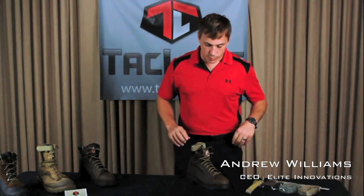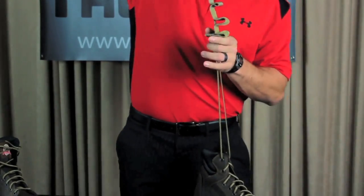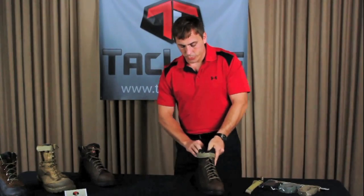Use of Tack Lace is very simple. All you got to do is insert your foot into the boot, pull on the Tack Lace, cinch it, wrap the device around the boot and secure it to itself.